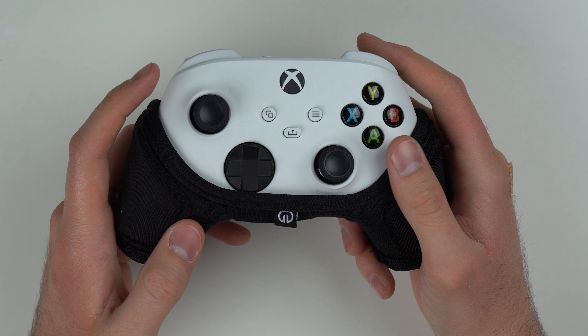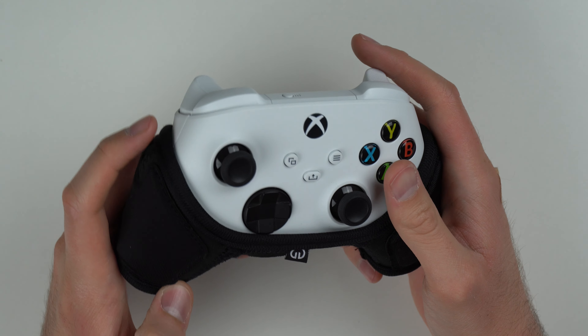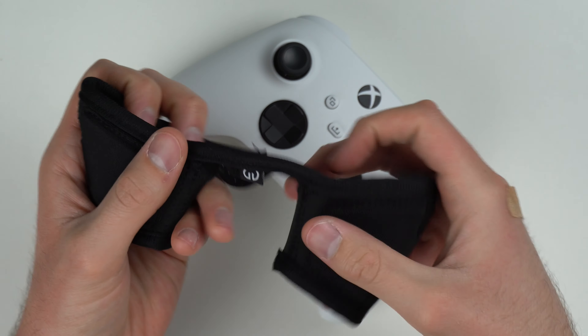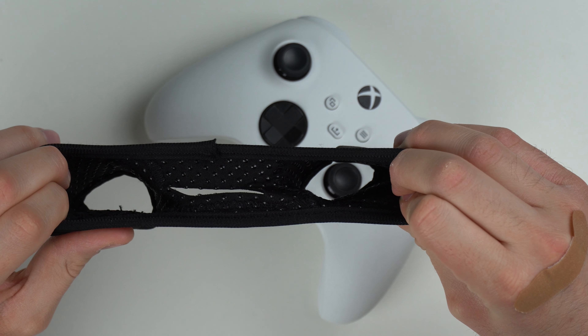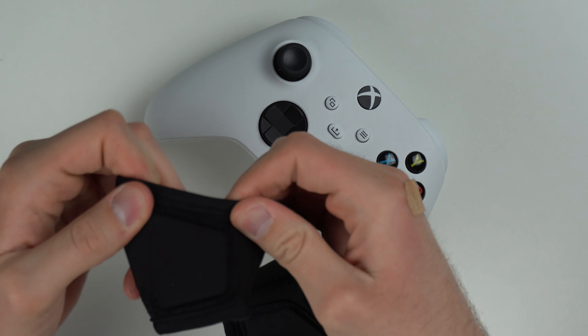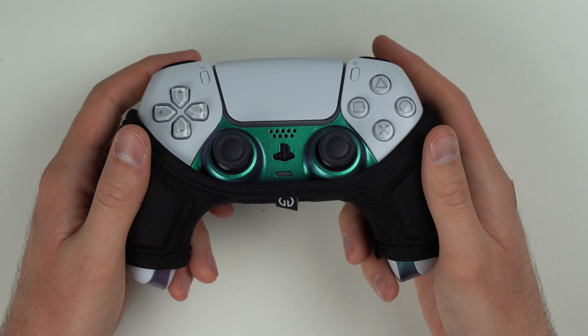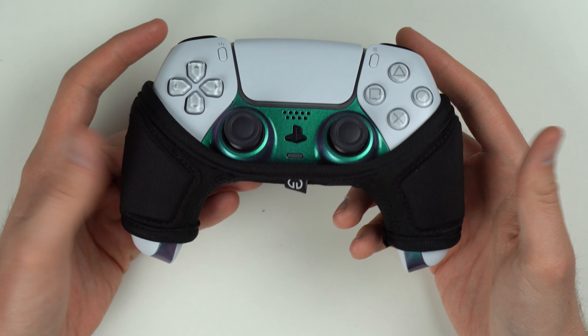This isn't a long-term review, but from using the controller and just looking at the stitching, it looks like it should last a long time. It's neoprene — it stretches out, and when you stretch it out you don't see the seams popping anywhere. It stays intact. It looks high quality, so not too concerned there. And of course you can also use it on the PS5 controller.